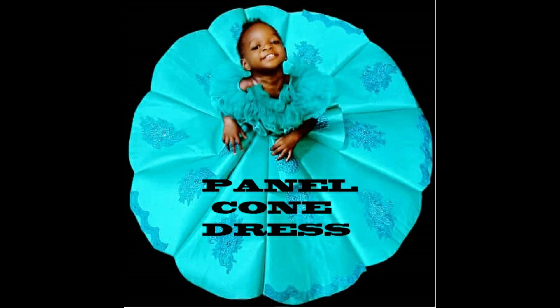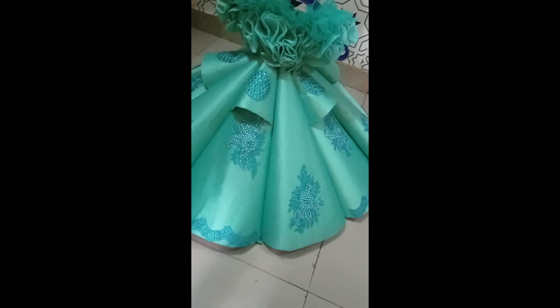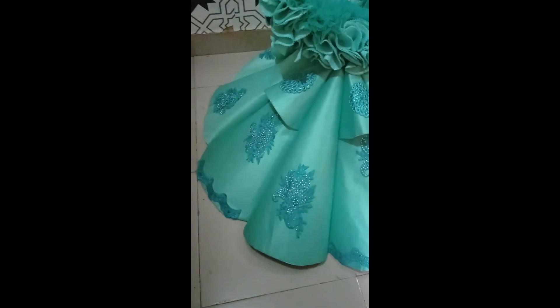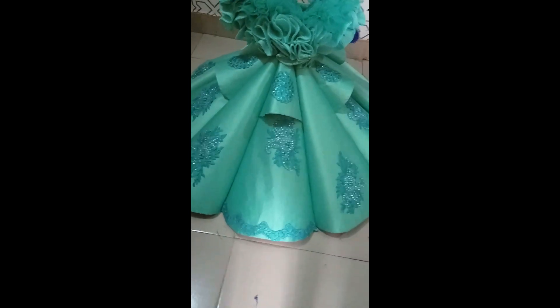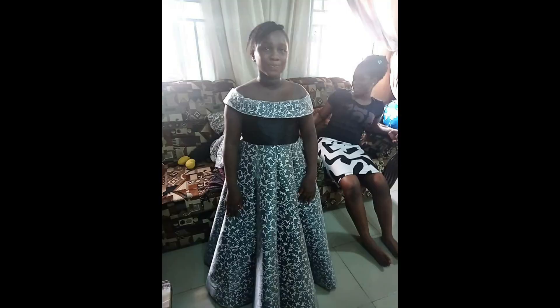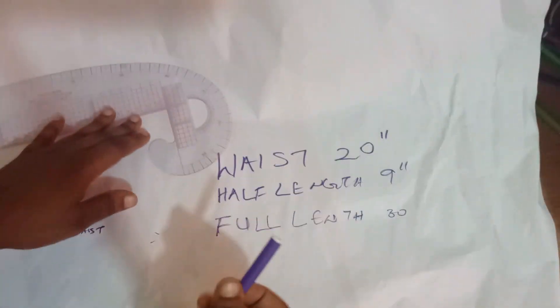Welcome to Larribee Threads YouTube channel. Today we'll be learning how to make this beautiful cone dress. This is our cone dress after embellishing it with glittering — you can see how beautiful this looks. We'll be learning how to make the cone part of this dress in this class. This is it on our model, and this is it on a 10-year-old also. Let's just get right into the tutorial.